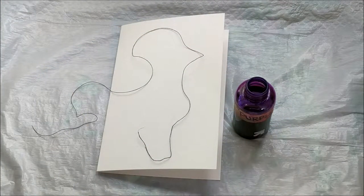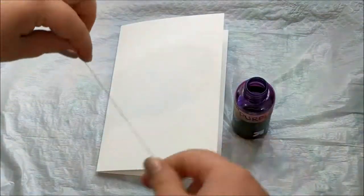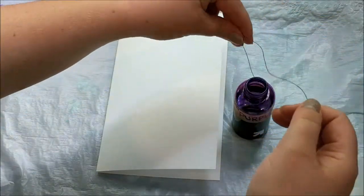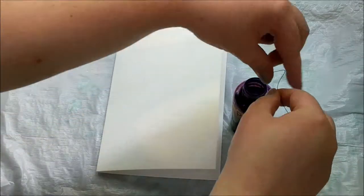Hey everyone, it's Brooke! I've had so many people share today's technique with me that a video was way overdue. People have been tagging me in these videos or sending them directly to me. The technique today is string pull painting, and I don't really know a lot about how to do this.